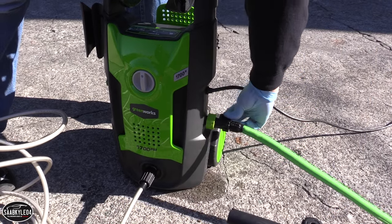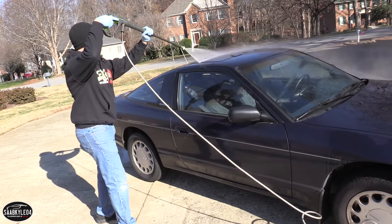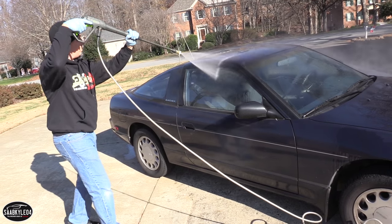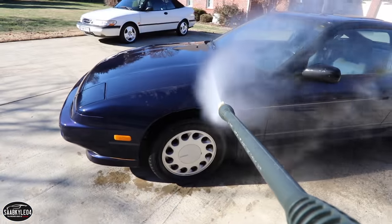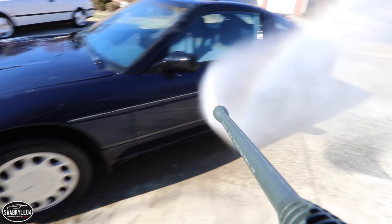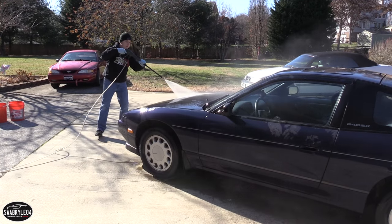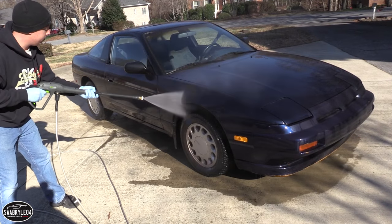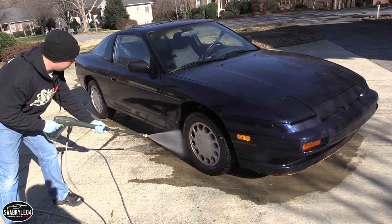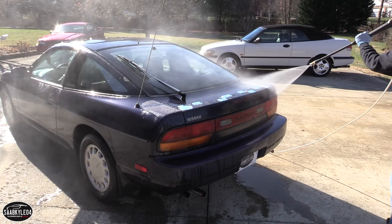The first step is to spray down the car to remove any loose dirt. Be careful when you use a power washer — you don't want to use a narrow beam, which could damage the paint. Make sure you use a nice wide beam, and also keep your distance. Don't stand too close, as it could damage your paint. When cleaning the car off, start from the top and work your way down. This will rinse all the dirt off the top, and as you work your way down you'll be removing more dirt without contaminating the upper surfaces.